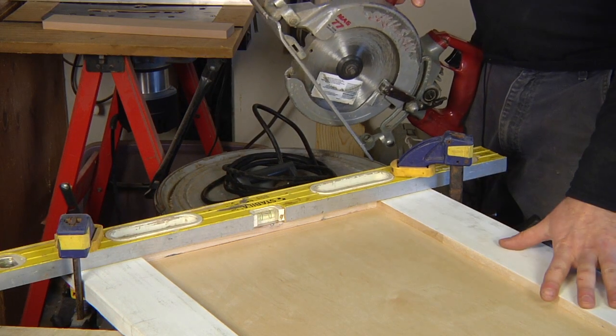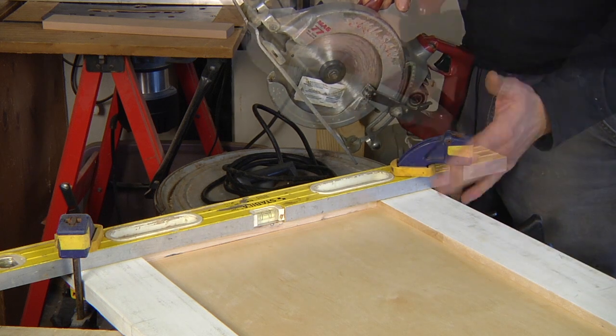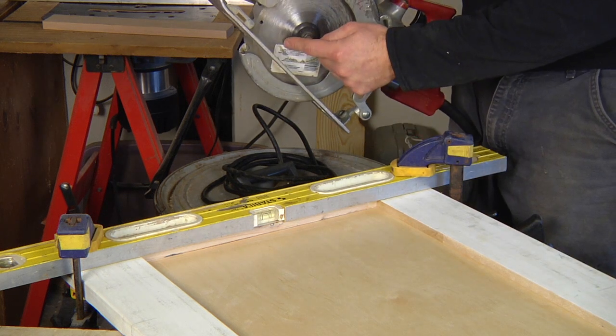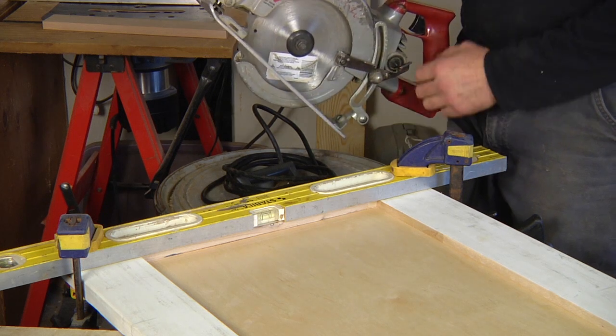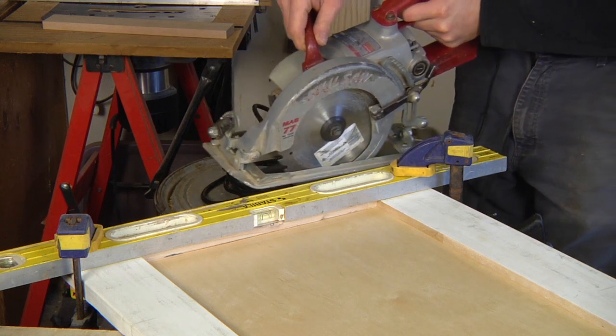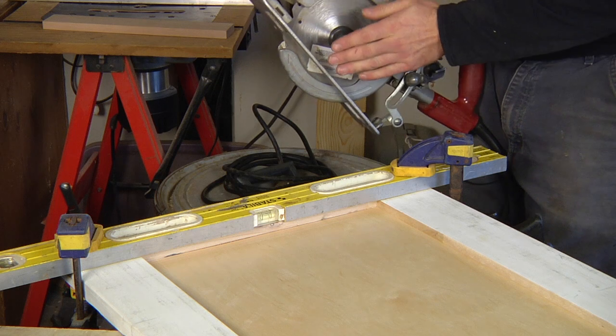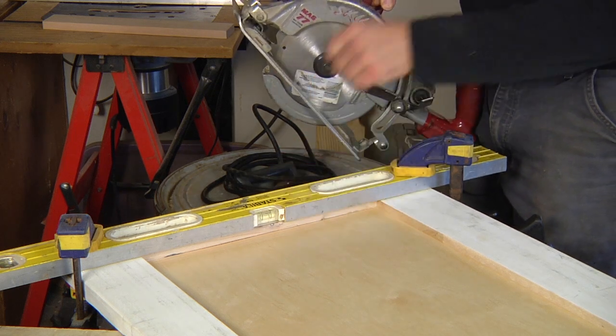Here's a door that you want to take some material off because it's rubbing on the floor. You measure the distance from your blade to the edge of the fence, because the fence goes right against the straight edge — so your actual cut is an inch and a half below where you set your fence.